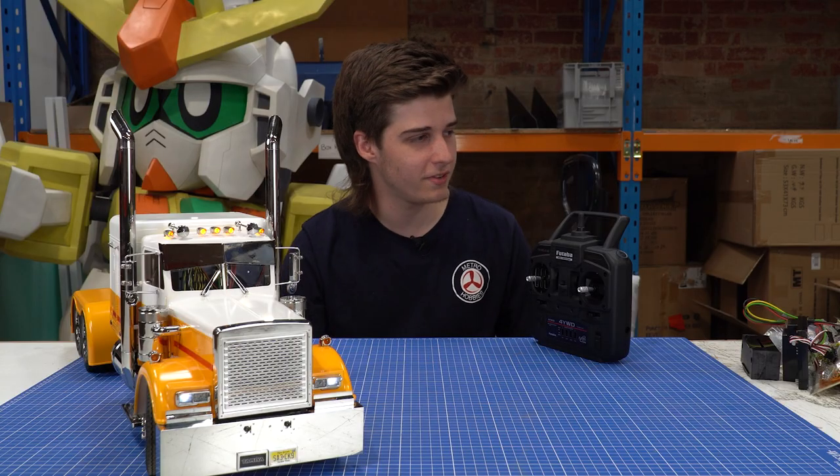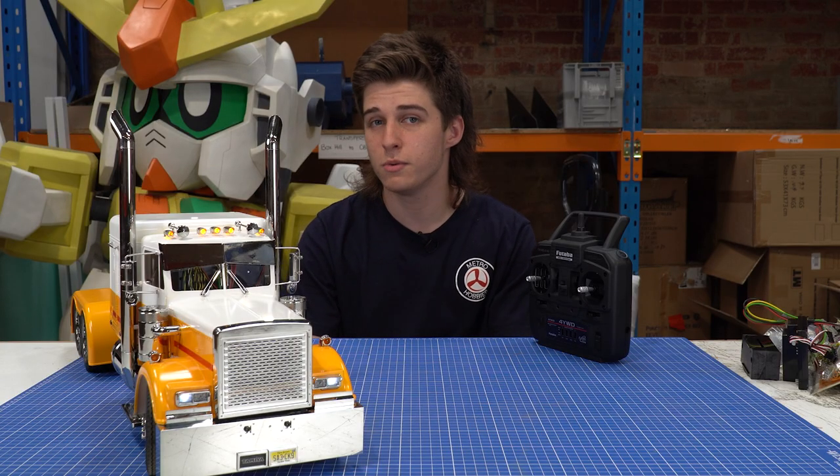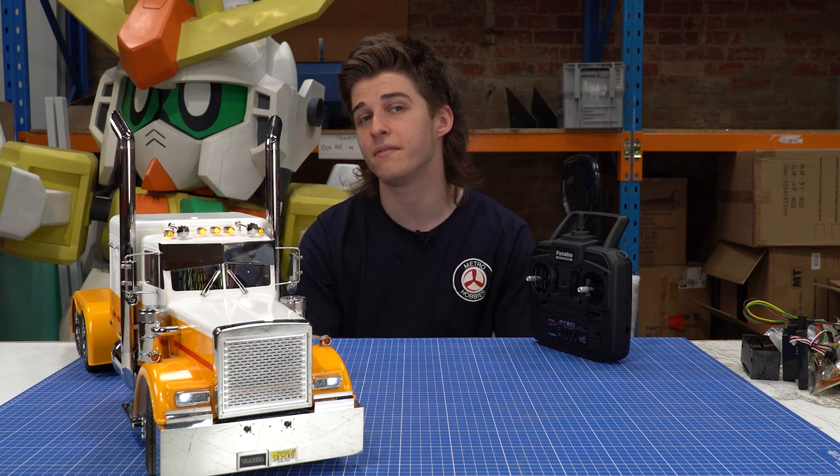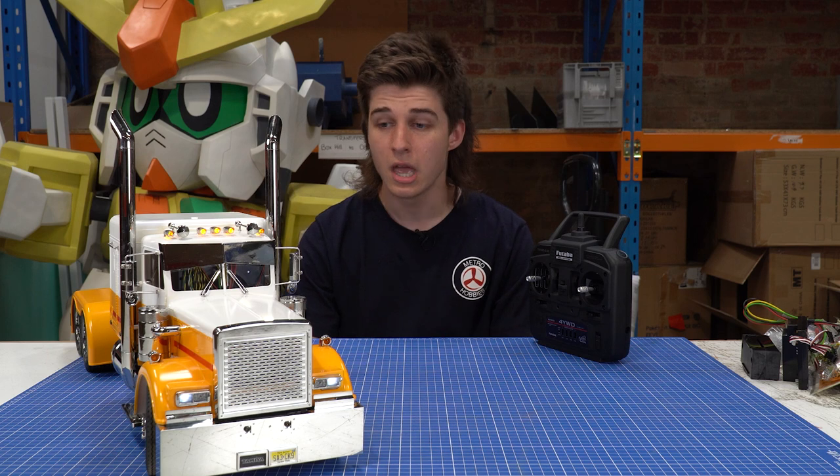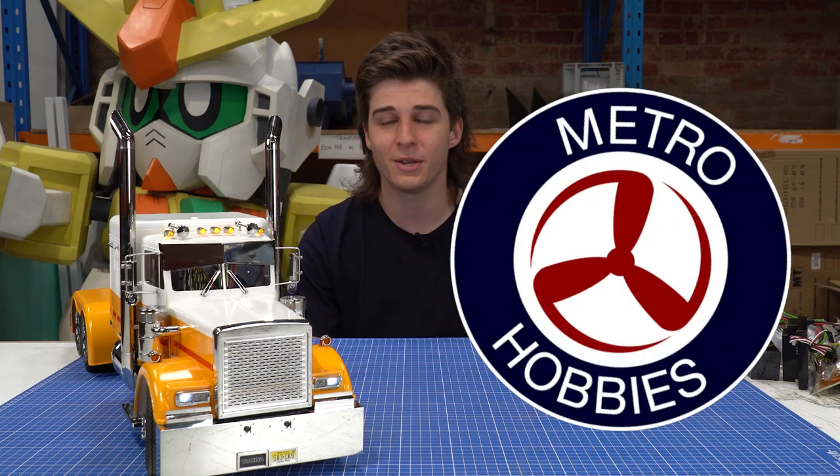That pretty much wraps up this video for the multifunction unit. If you enjoyed the video, please feel free to give it a thumbs up and make sure you subscribe to the channel to see more in the future. That's about it for me, so I'll see you in the next one.